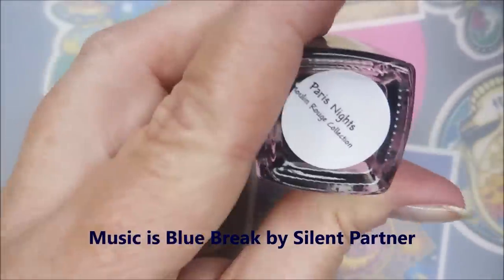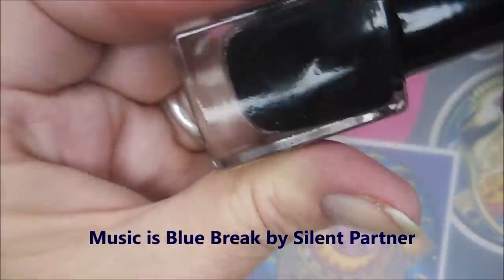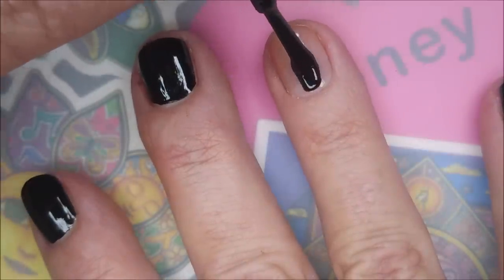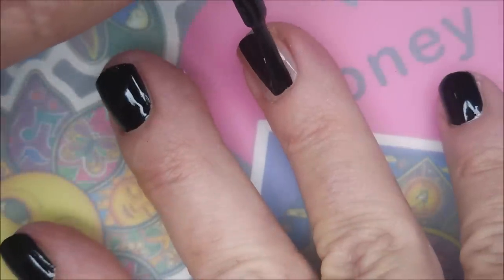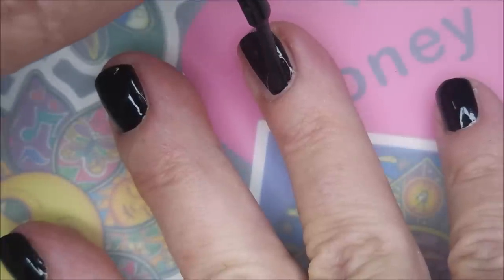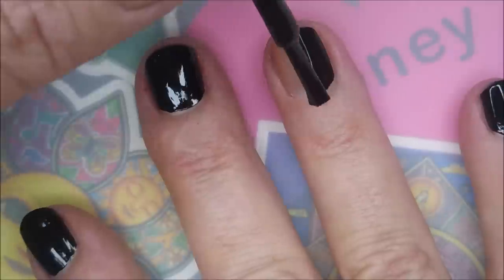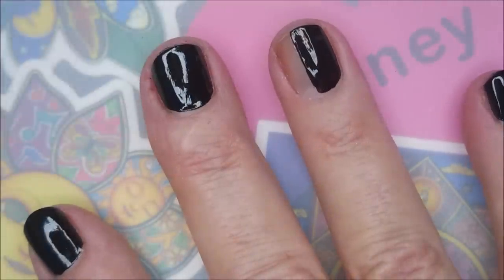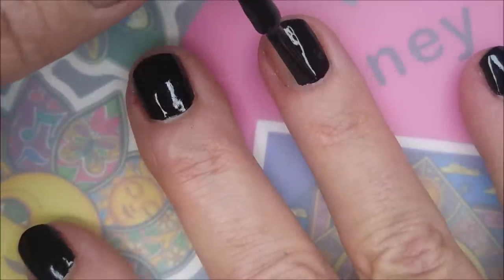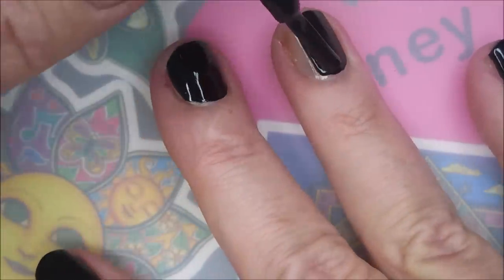I've started off with my base coat and I'll be using Paris Nights from Sister Chic Lacquer as my base color. I like to use black for duochromes — it takes less coats of the duochromes and magnetics, in my opinion. So I do normally start with some sort of color underneath, either black or dark blue.